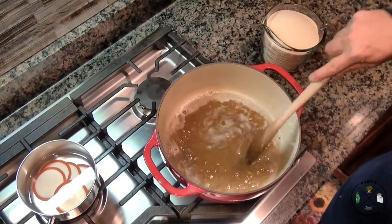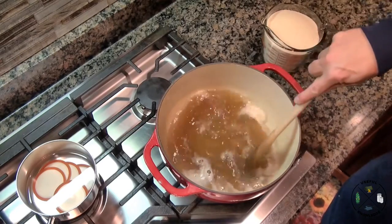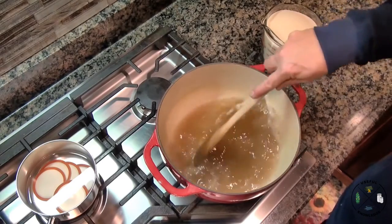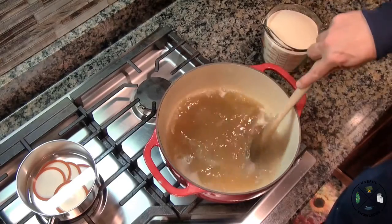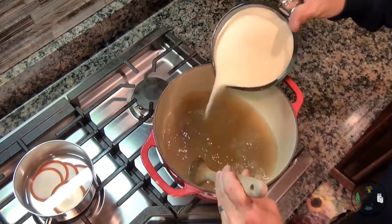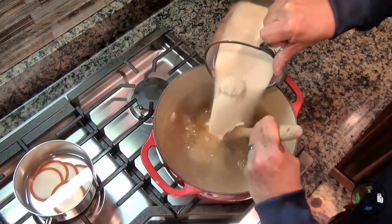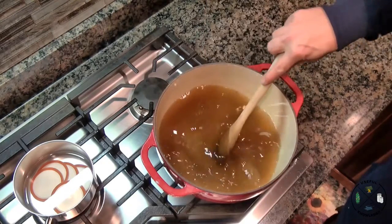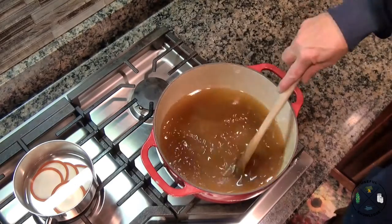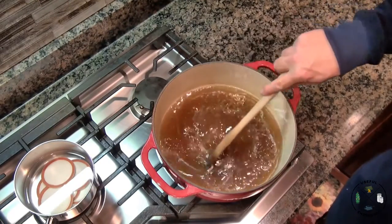A full rolling boil is a boil that will not dissipate while you're stirring it. We are almost there — boil it at a full rolling boil for one minute, stirring constantly. We've been at a full rolling boil for one minute, so now we add in our sugar — four and a half cups. Stir that in until it melts and bring this back up to a full rolling boil, stirring often as it comes up to temperature.